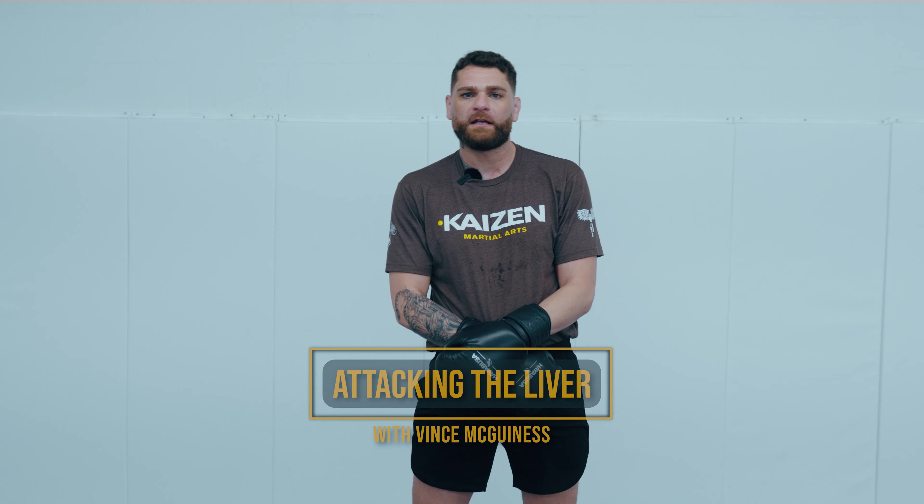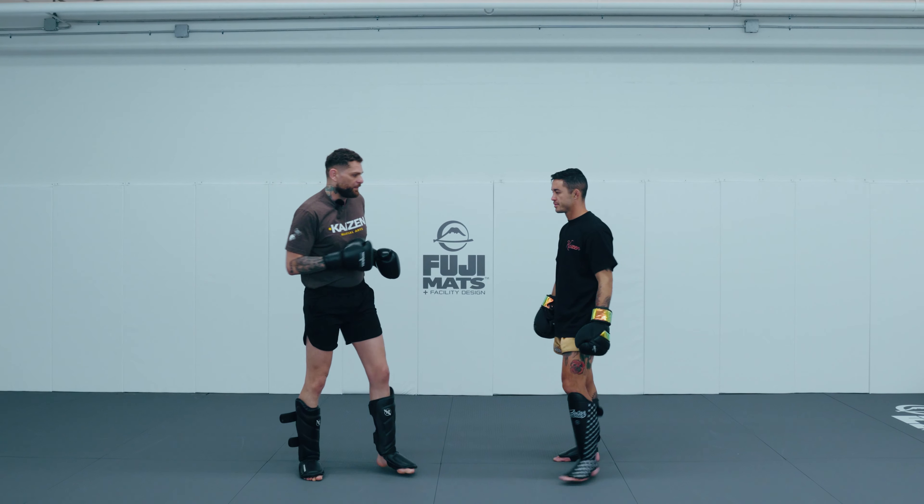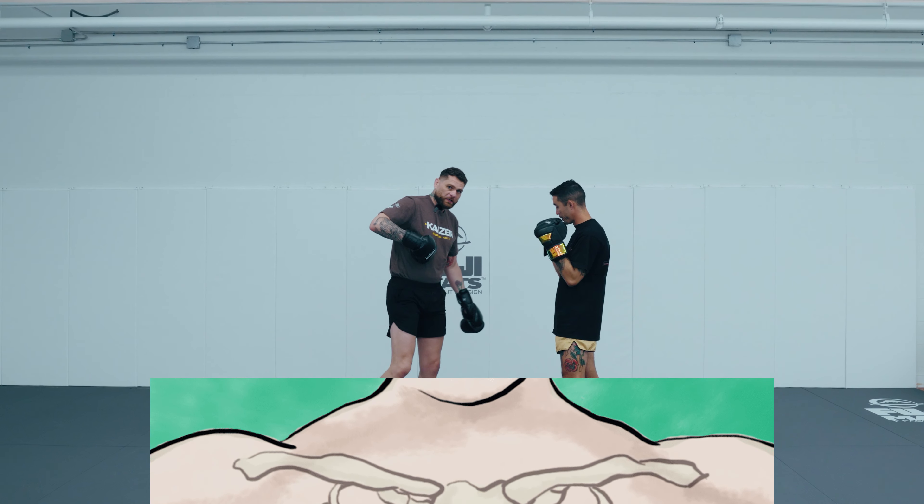We're going to talk about some different ways to attack the liver, proper ways to attack the liver, and maybe touch on some mistakes you are making while attacking the liver.